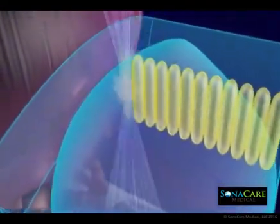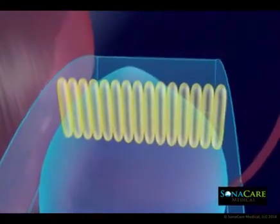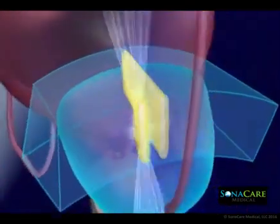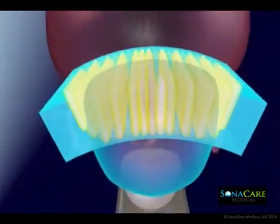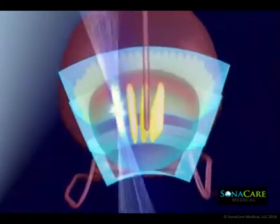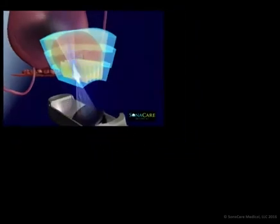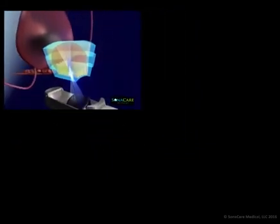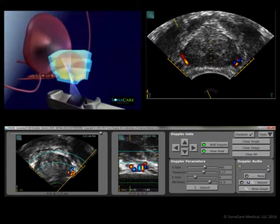Every ablation lesion is specifically planned around the identification of critical anatomical structures such as the prostate capsule, seminal vesicles, rectal wall, and neurovascular bundles. HIFU is non-surgical and radiation free, with each lesion being comparable in size to a grain of rice. The on-screen simulation represents a whole gland ablation.